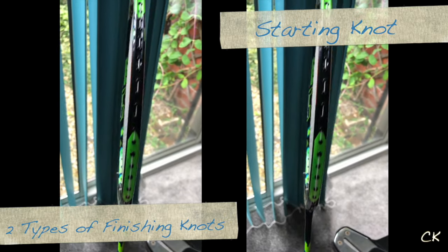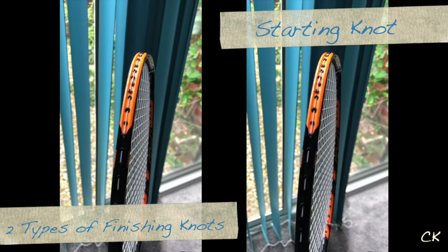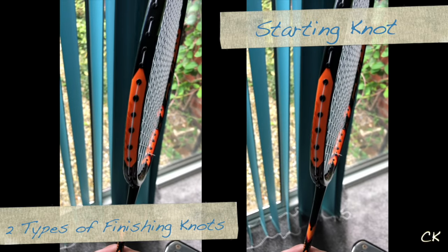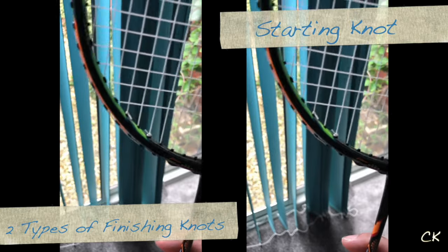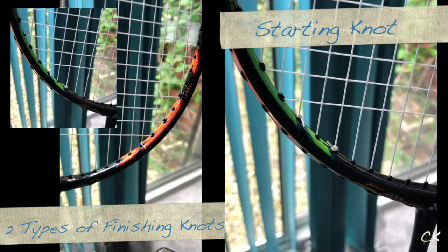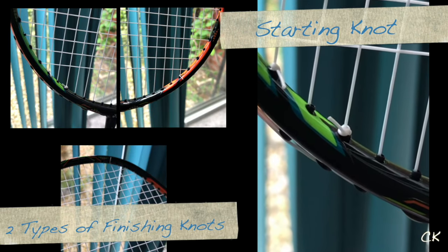We'll be introducing some knots that come with stringing. I'm going to show you two types of knots: your finishing knot as well as your starting knot. Depending on what type of racket you string — maybe one-piece or two-piece — two-piece stringings will have four knots. On the right you have the starting knot and on the left you have three finishing knots.